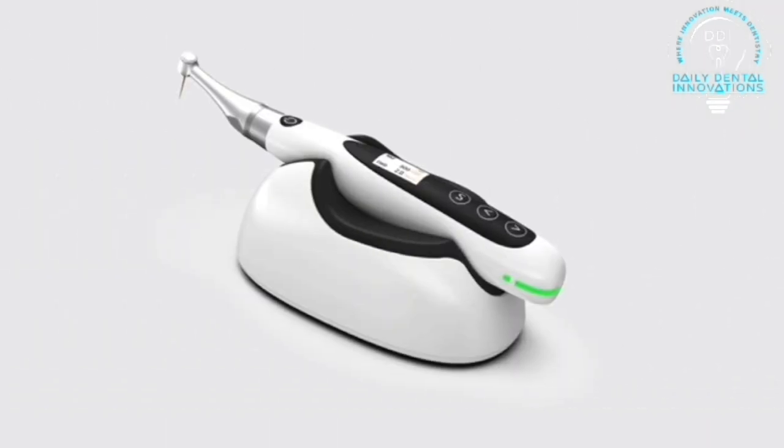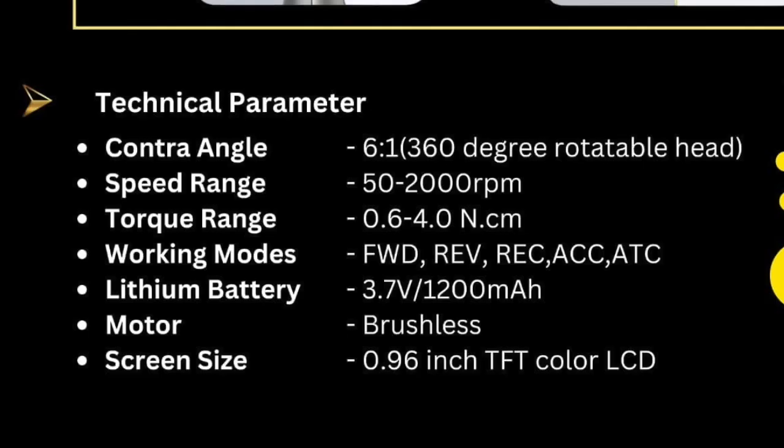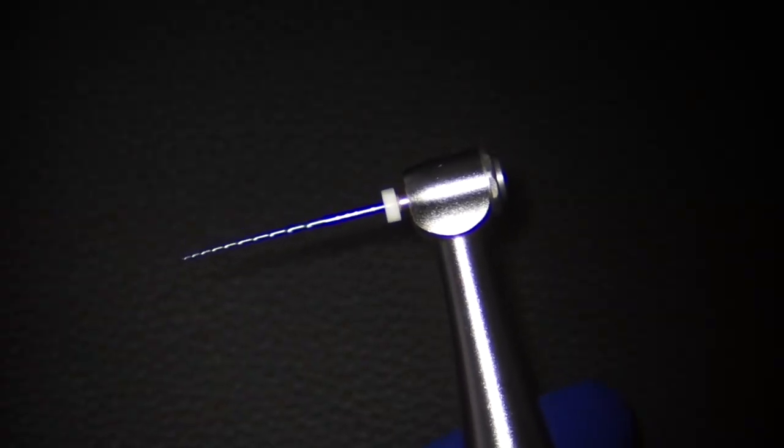The speed range is again good, with 50 to 2000 RPM, which is a very wide range. It also has ACC and ATC mode, so apart from continuous rotation it has a reciprocation mode.